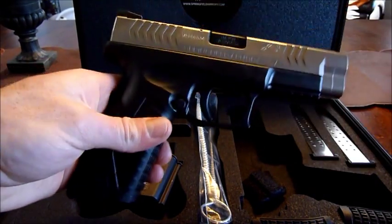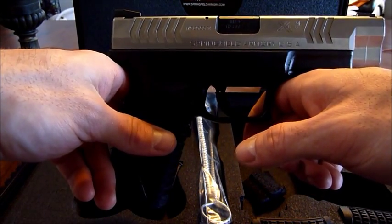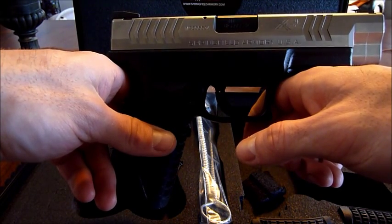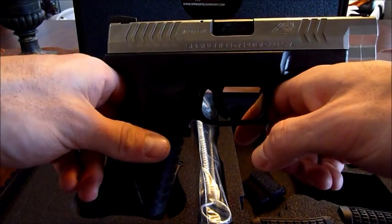My wife's not going to be carrying this, so the weight is not a problem for her. Obviously polymer frame, steel slide. Ever since I got my XDM 40, I'm just in love with these XDMs. I might get the 45 — I'm not sure yet, but time will tell.